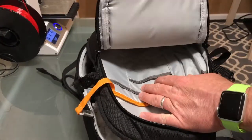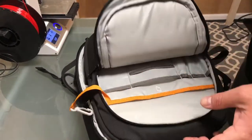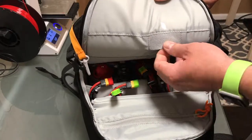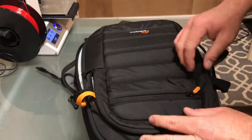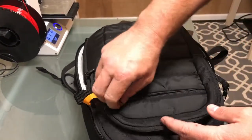You've also got extra organizing space in here if you want to throw things around. One little nice touch — there's actually a spot right here where you can store SD cards, apparently only up to 32 GB, which is pretty funny. And then you've got one more zipper bag right here, though it's really not usable once you get it completely packed out.